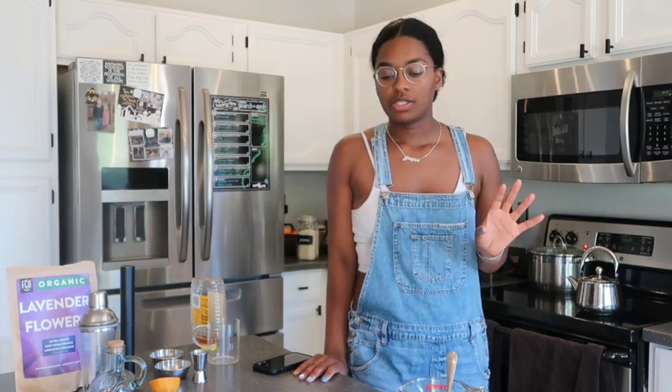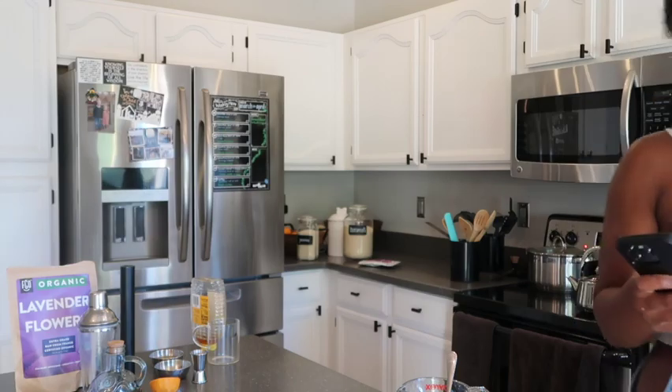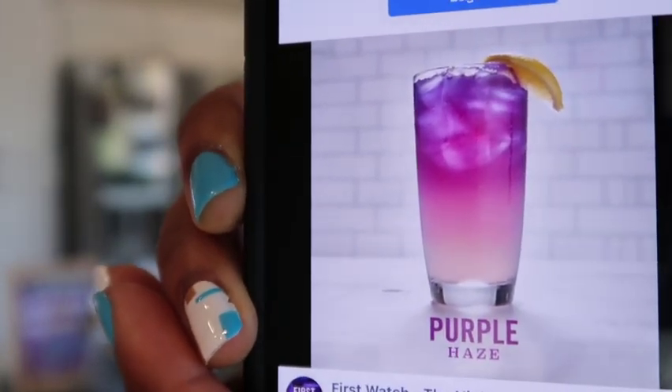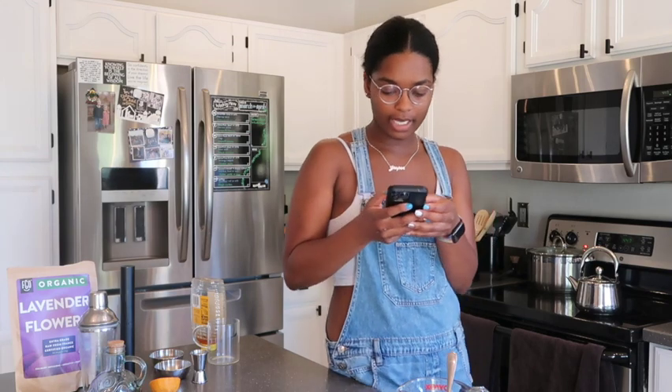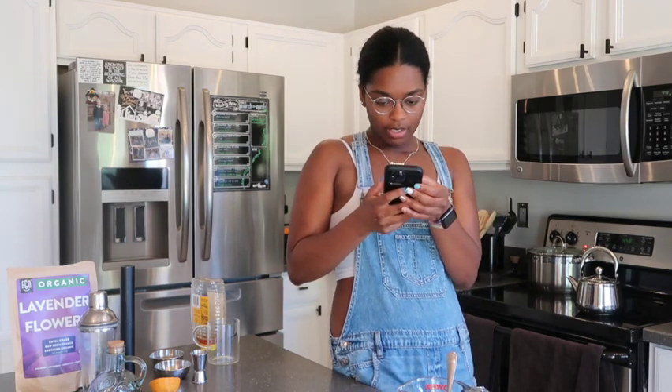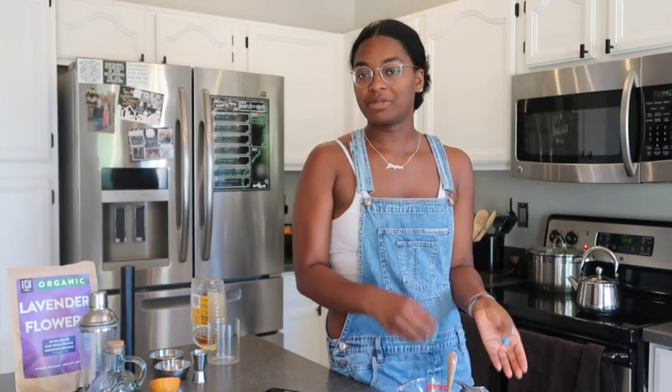It's pretty simple. This is what the drink looks like — it's really refreshing, a great summer drink. I'm on First Watch's Facebook and this is what it looks like. It's the Purple Haze. It's really pretty, and it's described as combining lemon, lavender, and butterfly pea flower tea. It was part of their new Jumpstart menu, available for a limited time, and I have a feeling it was very popular.